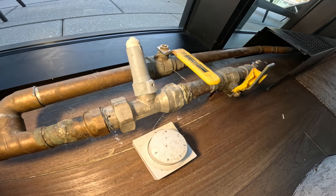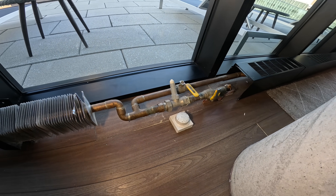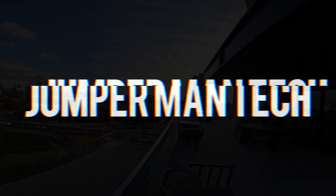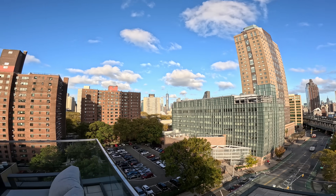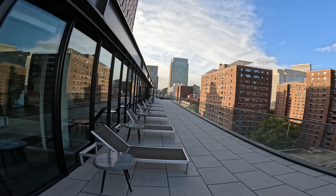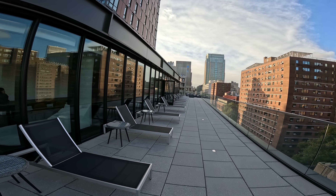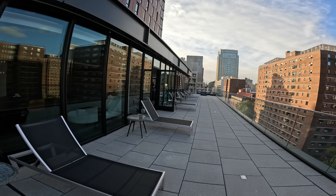Hello everyone and welcome to Jumper Man Tech where we specialize in HVAC and home DIY. Today we have a leak on this radiator. Thank you to everyone tuning in. It's a nice cold day in New York City. We're working in this building where we have a leak on our radiator piping — a nice leak for today. Let's go ahead and rebuild this thing.